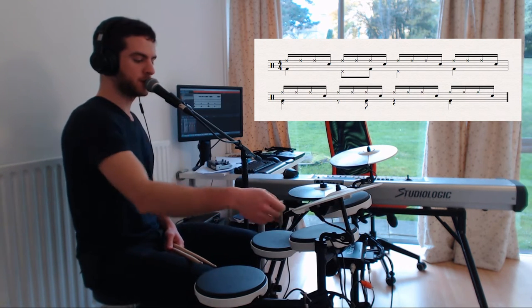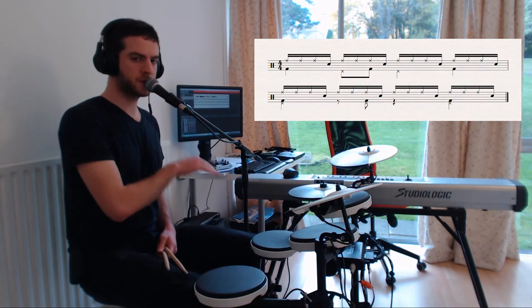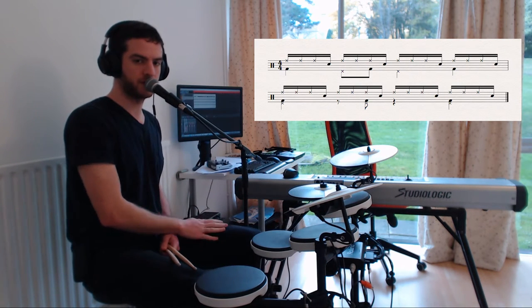A bit messy towards the end, but this is essentially it. What I'm doing is I'm playing the clavé — a 2-3 son clavé on the cowbell with my left foot.